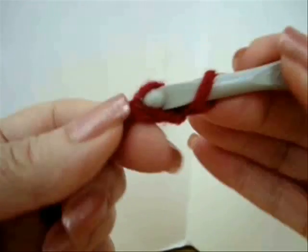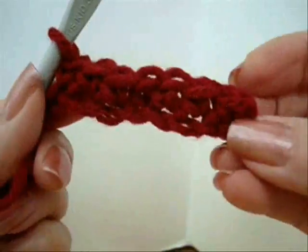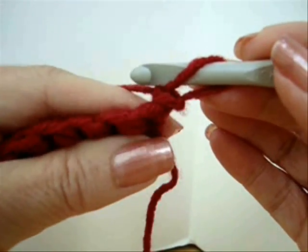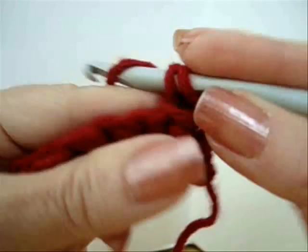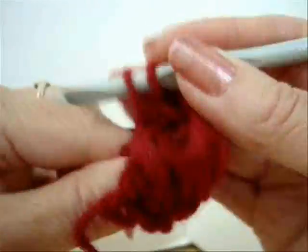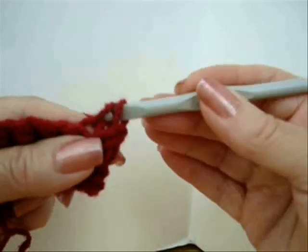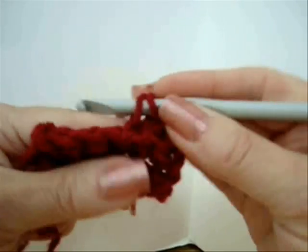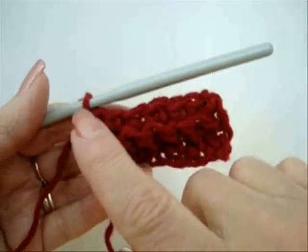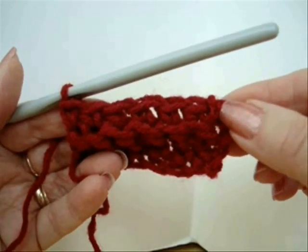Single crochet in the second stitch from the hook and in each stitch of the chain. At the end of the row, chain one and turn. We're going to do this in the ribbing stitch, so we're going to work in the back side of the stitch only. Single crochet in each stitch across the row. At the end of the row, chain one and turn. Single crochet in each stitch across the row, working only in the back side of the stitch — continue until this cuff is long enough to fit around the ankle.